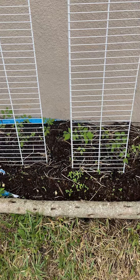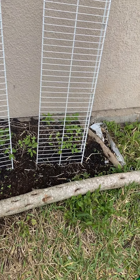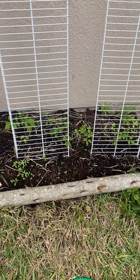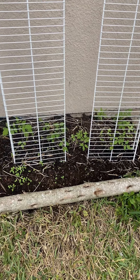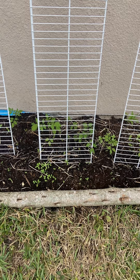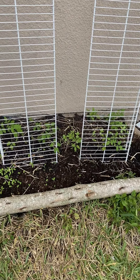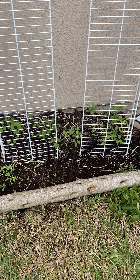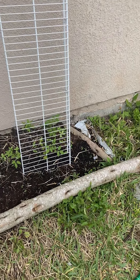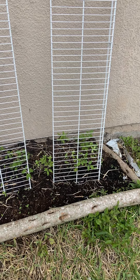The garlic and basil are supposed to enrich the flavor of the tomatoes, and they also keep pests away. The marigolds keep away pests but they also feed the tomatoes through the roots. The zinnias do the same thing — they increase pollinators, as do the marigolds, because they're flowers.